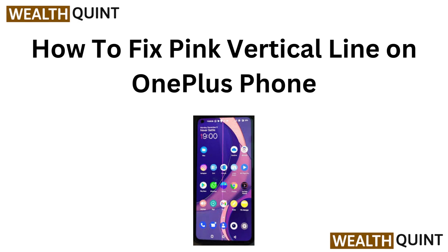Hi everyone, welcome back to the channel. If you are seeing a pink vertical line on your OnePlus phone screen, don't let this issue disrupt your experience. In this video, I'll show you some quick and easy fixes to get your display back to normal. Let's get started.